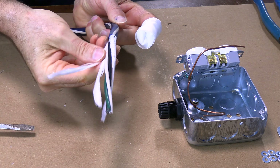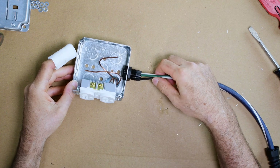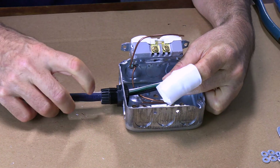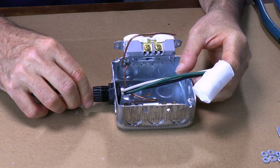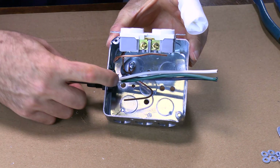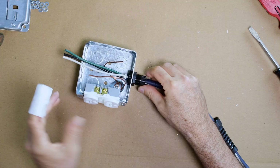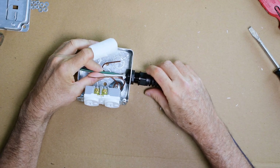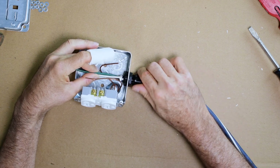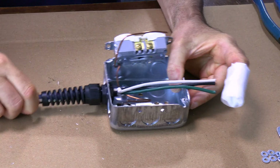Just pull it off of there, cut these strings off, and go ahead and feed it through. We don't need a whole lot of the jacket inside the box — probably about an eighth inch to a quarter inch where it comes through. Now just go ahead and tighten up our strain relief. It's pretty tight and there you go — not going anywhere.